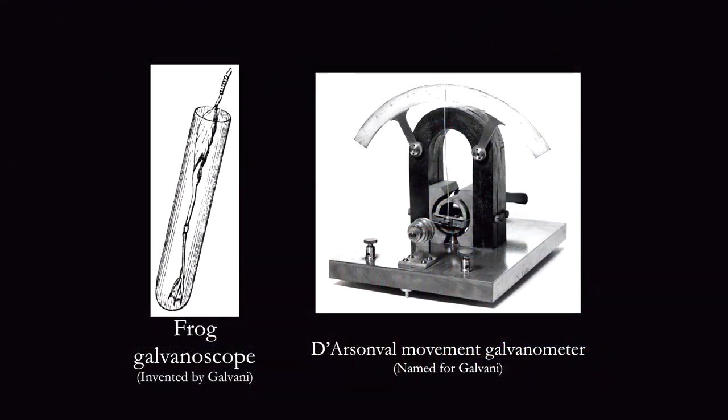The E-meter is something of an infamous contraption, and to talk about it, I'd like to describe a couple of other contraptions first. On the left is a frog galvanoscope, which was invented in 1780 by Luigi Galvani.